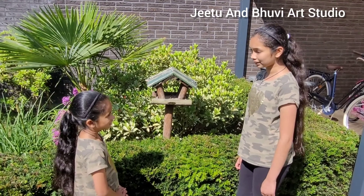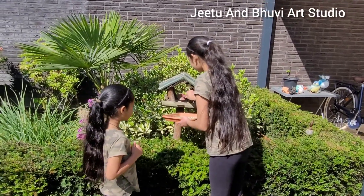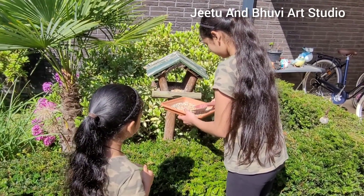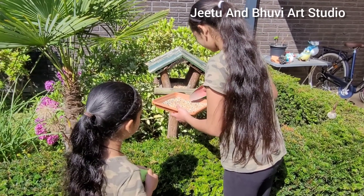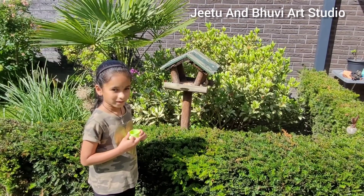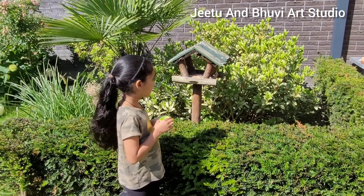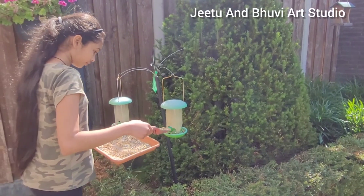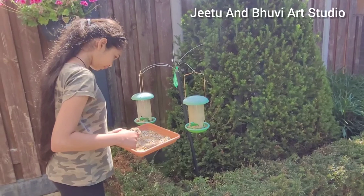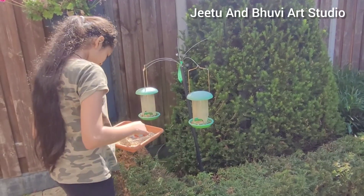Boopie, do you want to go put some bird seeds in it? Sure! I'm going to put some water so the birds can drink some water.